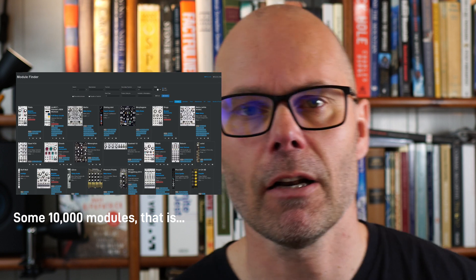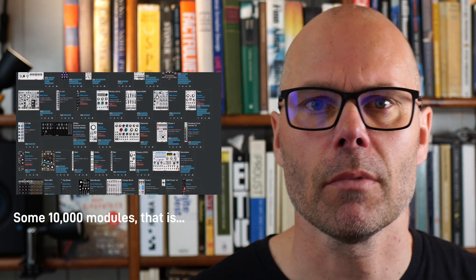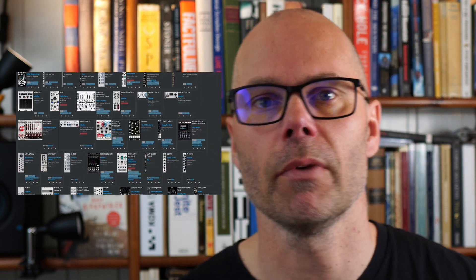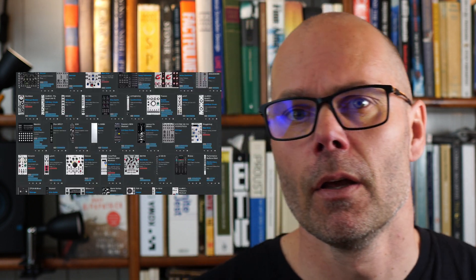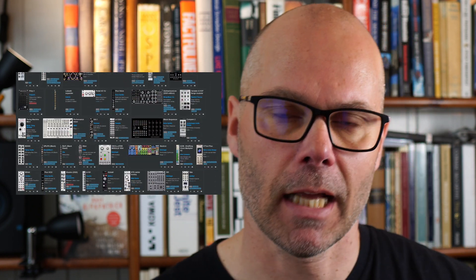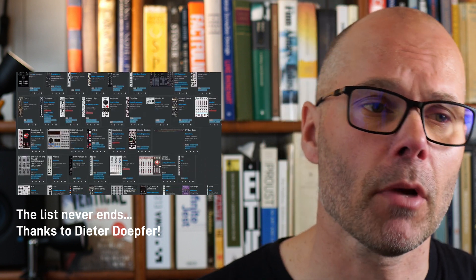Dieter Döpfer in 1995 made a wise decision to make his new invention open. Today Eurorack is thriving — there are some 10,000 producers and developers and it's an enormous ecosystem that I think will not stop growing because of its openness. I think Tiptop Audio would be wise to adhere to this idea themselves.